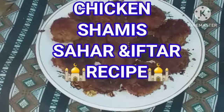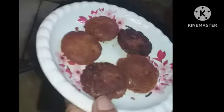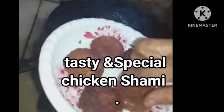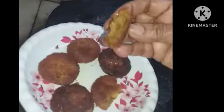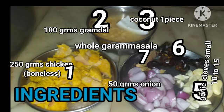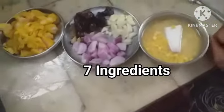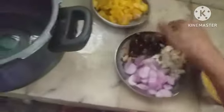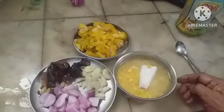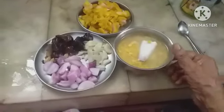Assalamu Alaikum Rahmatullahi Barakatuhu. Welcome to Nani's Kitchen. These are the 7 items which I am going to use to make a simple Shami, which my mother used to make.